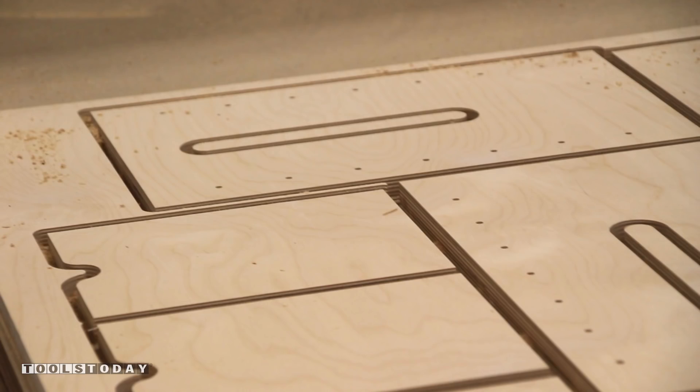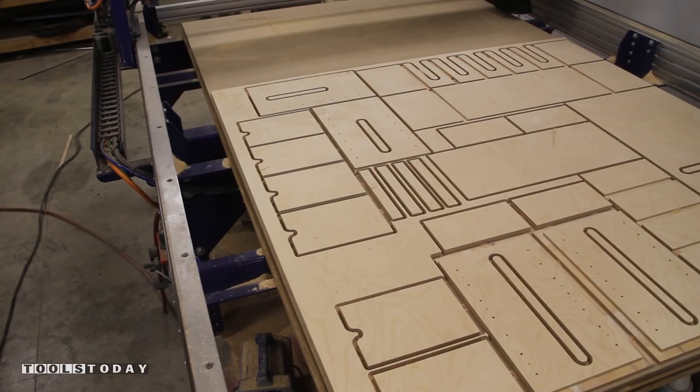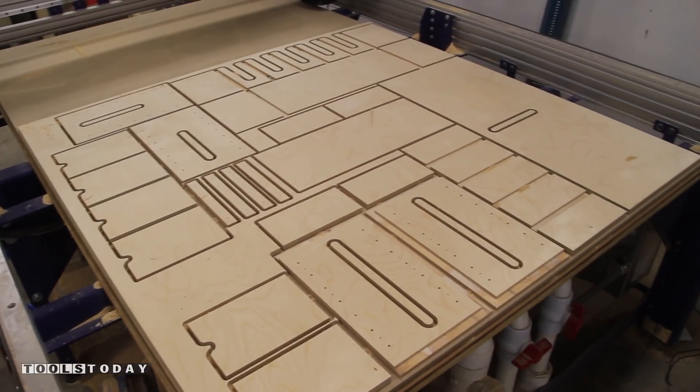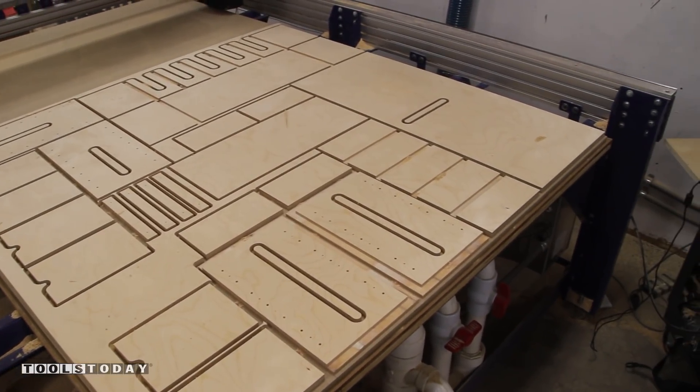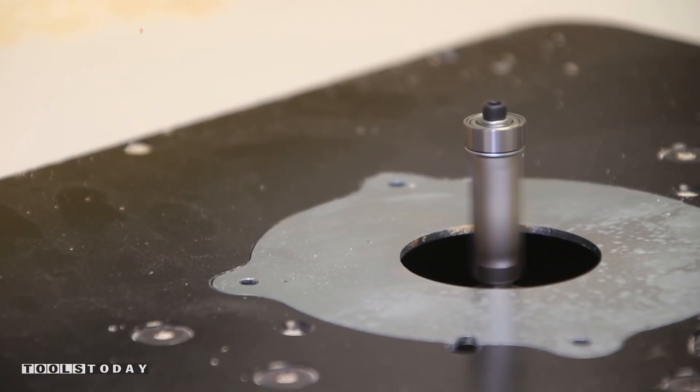With all the CNC work completed, we can vacuum out the sawdust and do a little quality control. The very sharp CNC bit provides an excellent cut quality with little to no tear out. Off camera, we use an oscillating tool to make quick work of separating the parts, then we head over to the router table and use a carbide tip flush trim bit to flush trim the tabs.